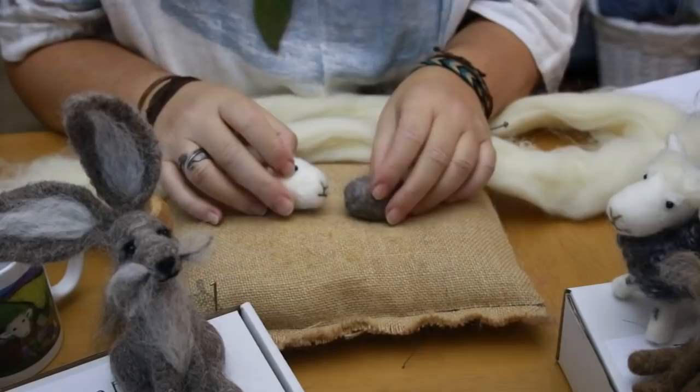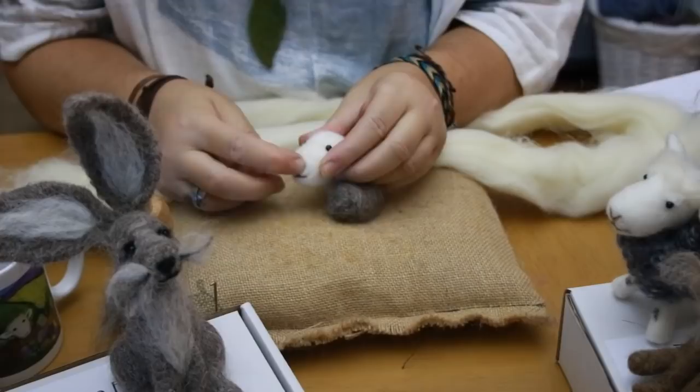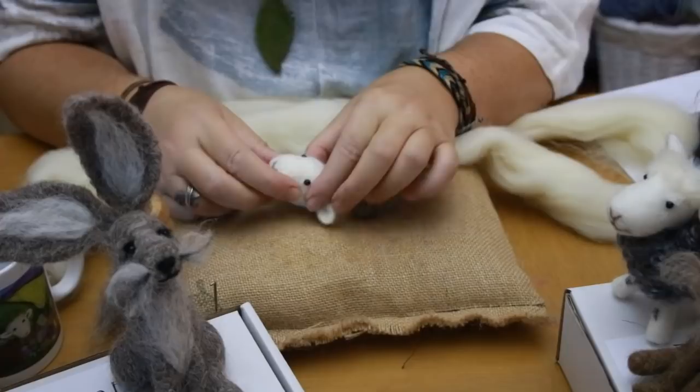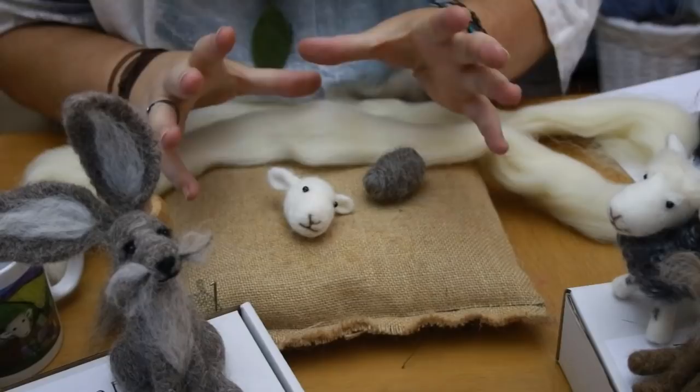Today I'm going to do a tutorial on how to get a nice firm head shape. It's just a quick video with a few tips that should help you get it right. The head really does need to be the firmest part of the body, because you're going to be pushing into it to add details. If it's really soft and squidgy, the wool's just going to end up all misshapen, the features are going to look odd, and all your hard work is going to be for naught.